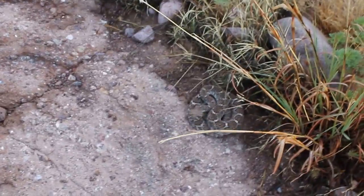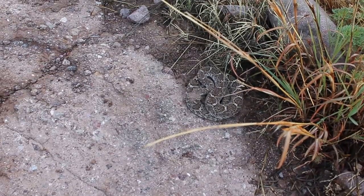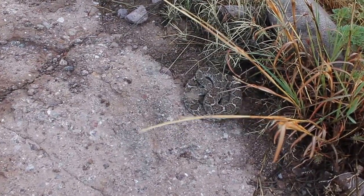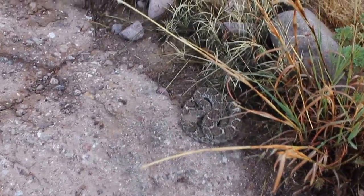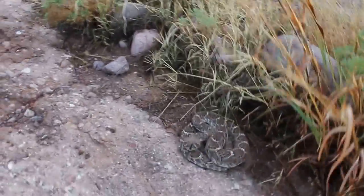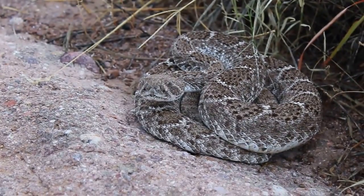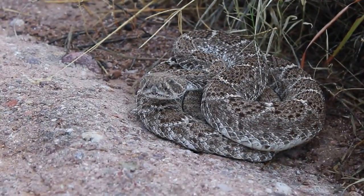I got some real nice close-ups of this guy. I'm going to let him get back to sleep. Big old beefy western diamondback. Sorry about the focus issues — I'm still trying to learn how to use this camera.